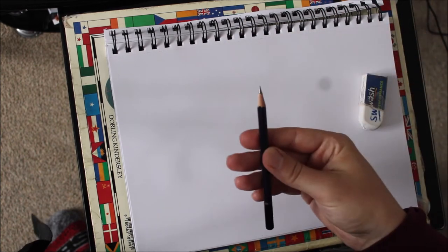Today we are going to draw the Flying Scotsman, the most famous steam locomotive in the world according to most people. All you will need for this is a piece of paper, a rubber, and a pencil. Let's get started.